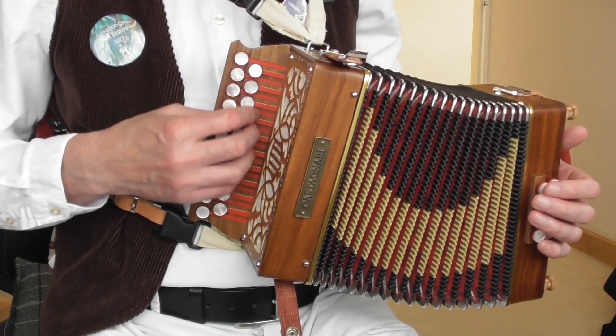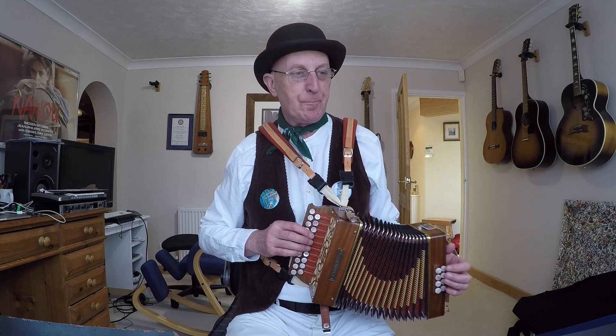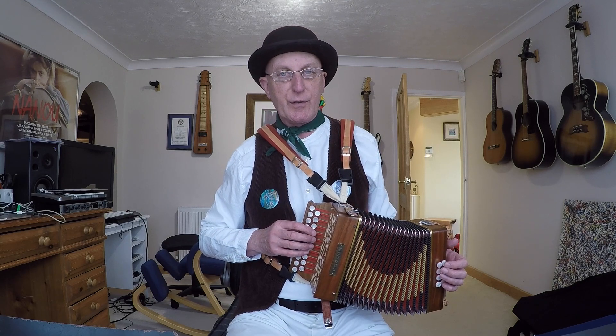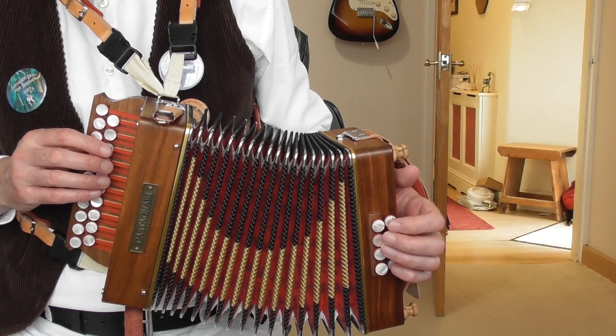We're in the key of G, so the notes on the G row have the normal noteheads and the notes on the D row are going to have the diamond heads. Our first bar is incomplete — the two pickup notes come on beat four. You're in the home position: buttons four, five, six, seven, fingers one, two, three, four if you've got a fourth button start like me, or buttons three, four, five, six if you've got a third button start.